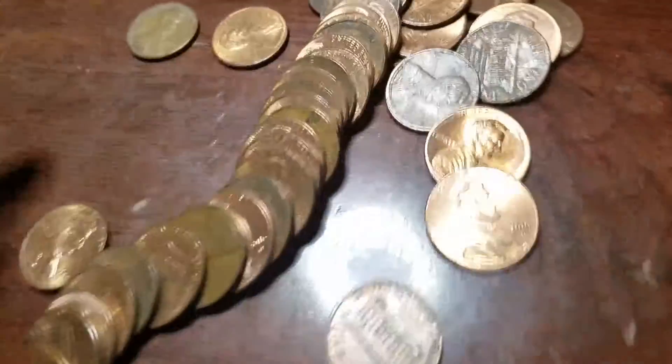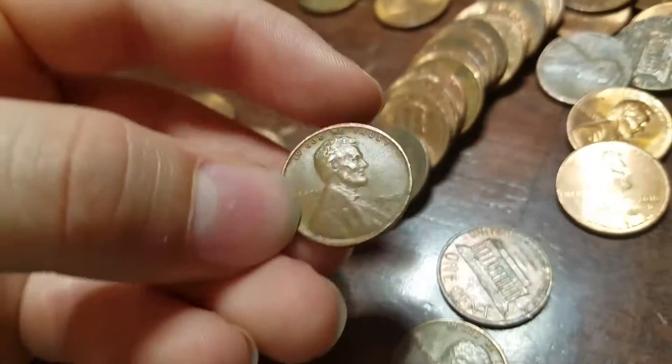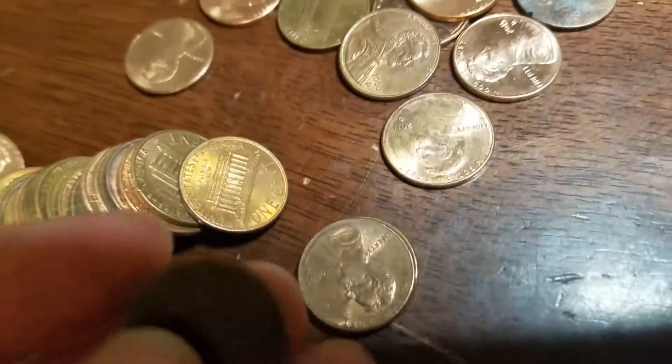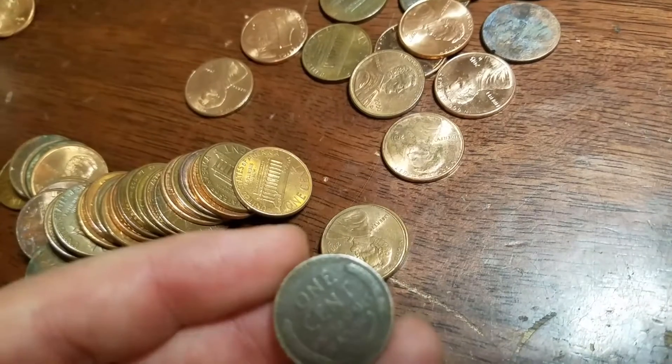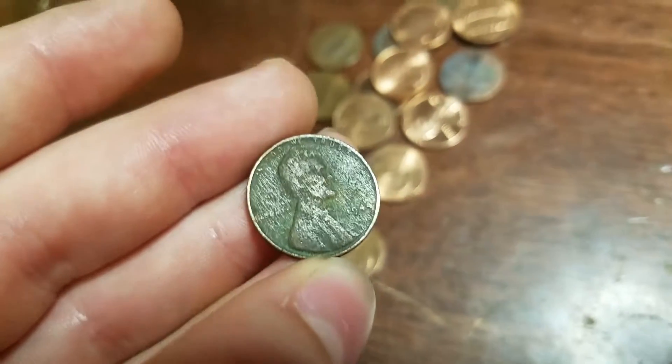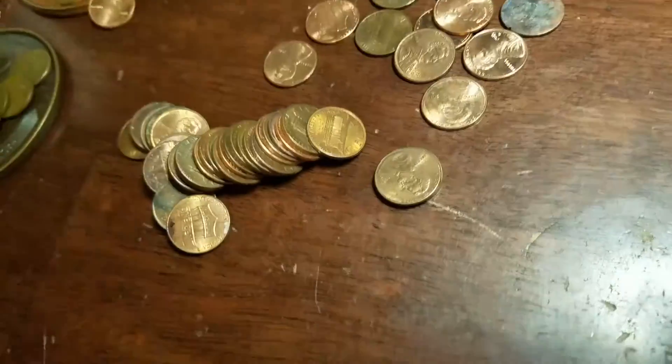We've got six rolls left and we have our ninth wheat — 1945 S. So we're going to keep going. We've got five rolls left and we've got our 10th wheat — 1944 plain. So we're going to keep going.